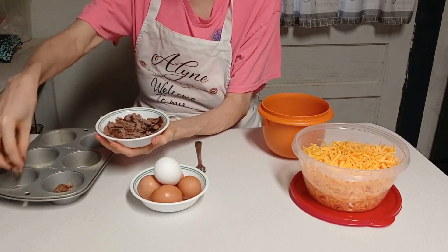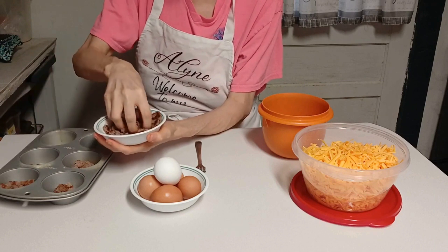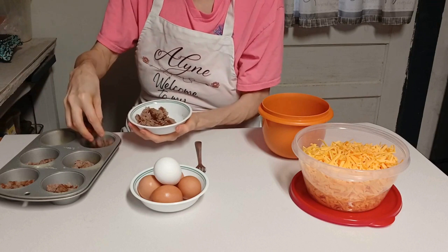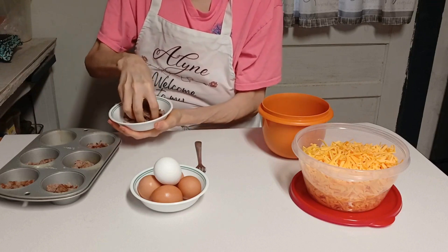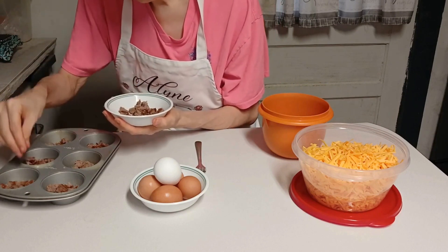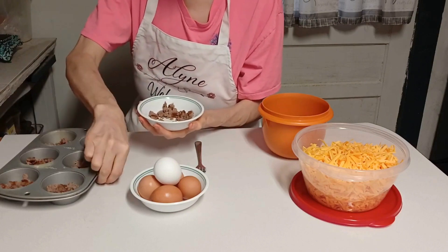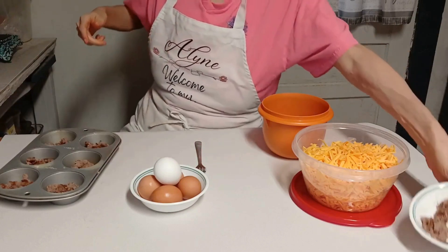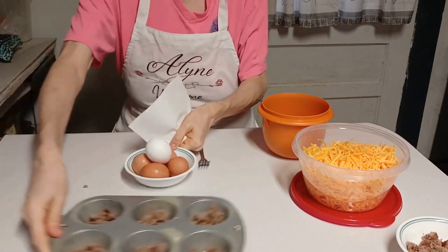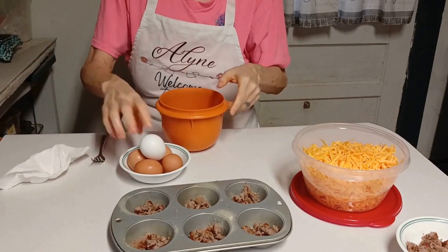I cooked four pieces of sausage, which is what I normally cook for me and piggy — we'll each eat two. If there's any left over, I'll feed them to Charlie. That's what we do: if we can't eat it and don't want to throw it away, we feed it to Charlie. Got a little bit left over there, so we'll feed that to Charlie too.